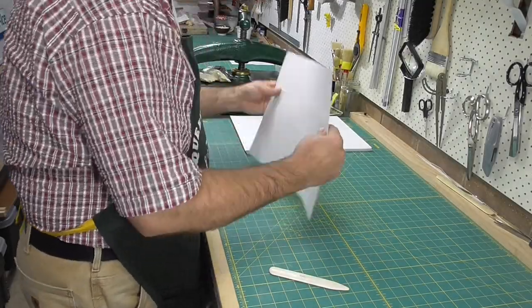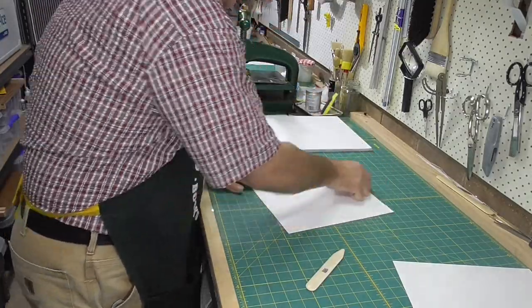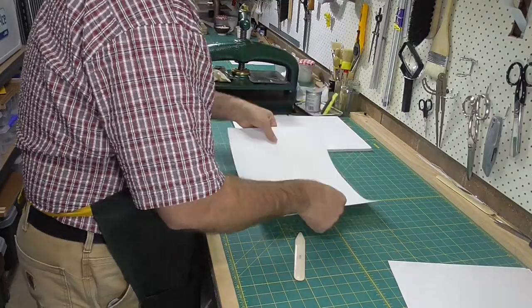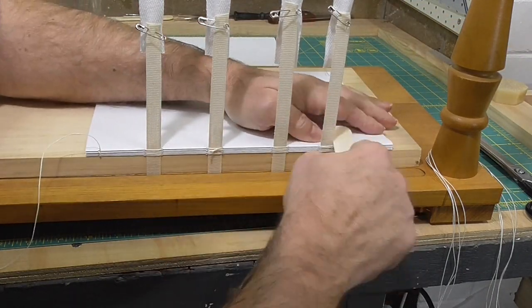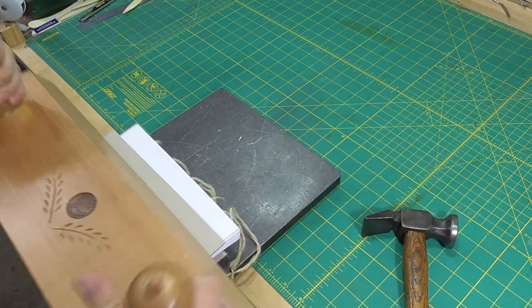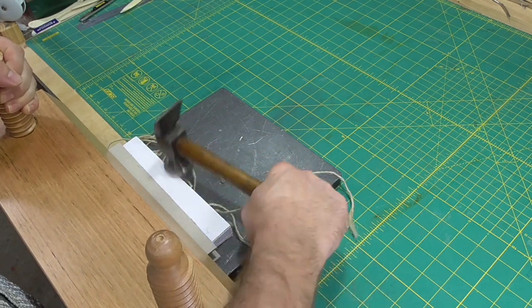Swell can also be reduced by forcing the paper to absorb some of the thickness of the thread. Paper comes in varying degrees of hardness, from very hard art paper through to soft cartridge papers. Most papers can have thread impressed into them to some degree. This can be achieved by the binder boning the spine fold of the sections as they're sewn to the text block, or by clamping the completed text block and hammering the spine against a knocking down iron or some other suitably hard surface.